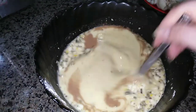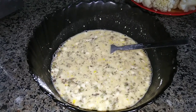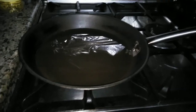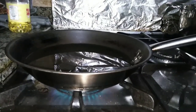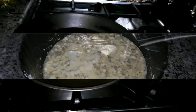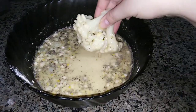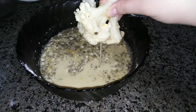Add two glasses of water and stir the mixture very well. For better taste, I like to add a little bit of cinnamon. That's it — our marinade is ready! Now for the final step, we need a frying pan with some oil in it.